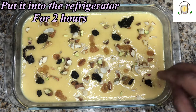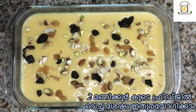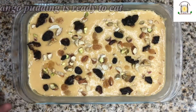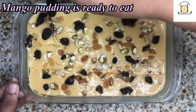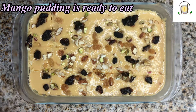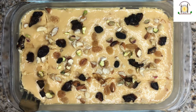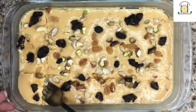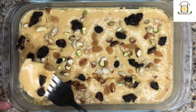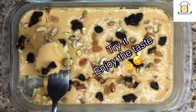Put it into the refrigerator again for 2 hours. After 2 hours, our delicious and tasty mango pudding is ready to serve. All of you, try it and enjoy the taste. We will see you next time with a new recipe. Bye!